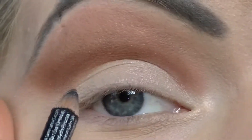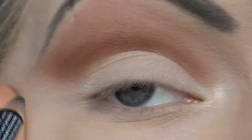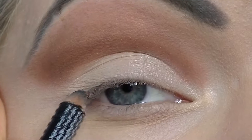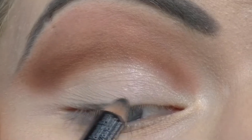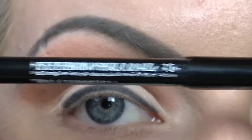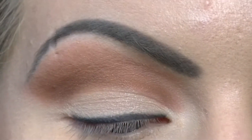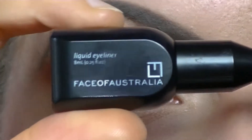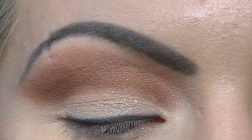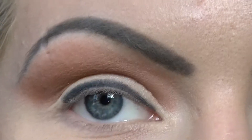Now apply a nice black kohl eyeliner to your top lash line. We're going to be doing a winged liquid eyeliner here — you can use liquid or gel, whatever suits you. I forgot to mention I'm using an NYX eyebrow pencil in black, and I'll be using the Face of Australia liquid eyeliner in black as well. So now I'll just wing it out with my liquid eyeliner.